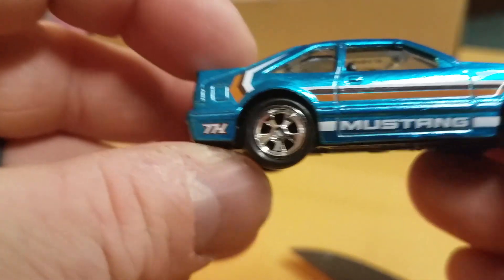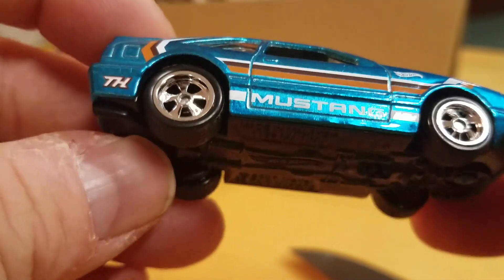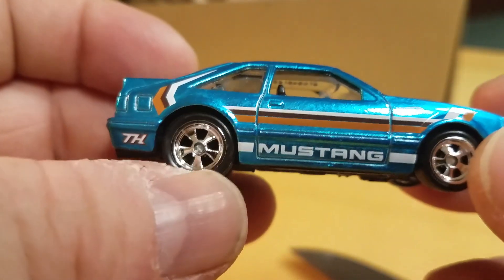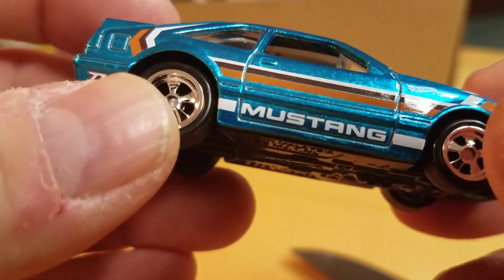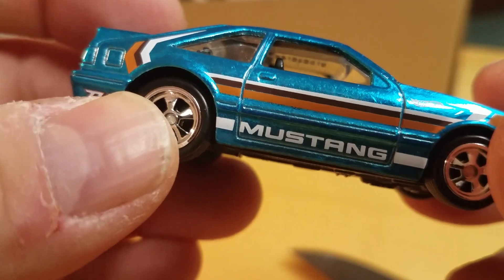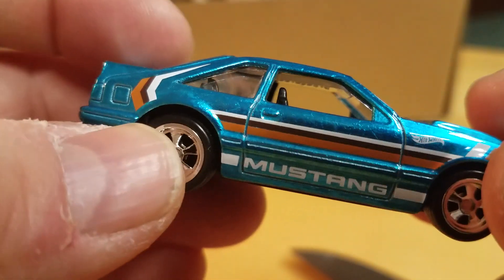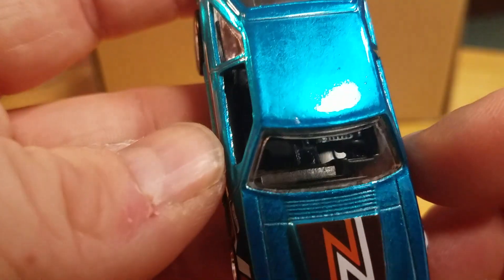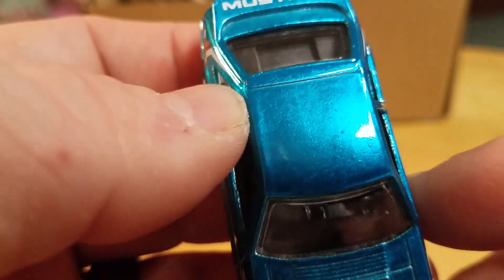Sorry about that — I've got a little bit of a cold so I may sound a little different. You know, I love this casting. You can see there's actually numbers on the glass up there — I can't read it but it's there. Interior is standard.